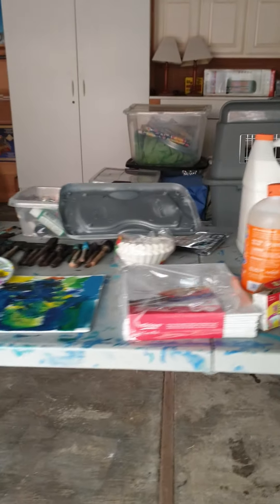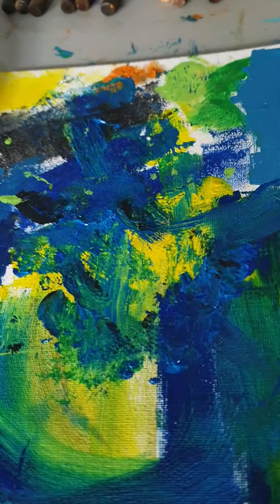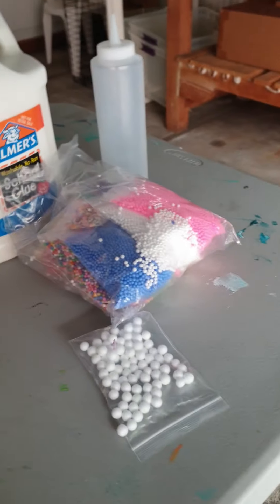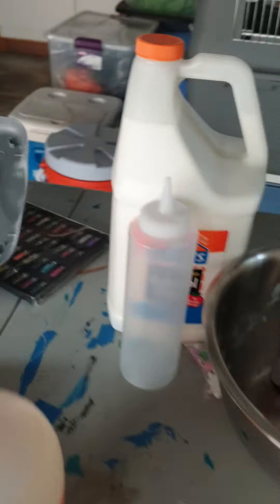Hey guys, today look at this art studio. This is a painting I did — it's very bad. And this is my slime area. Today we are going to be making some slime. We've got some decorations, glitter. And we are ready to go!